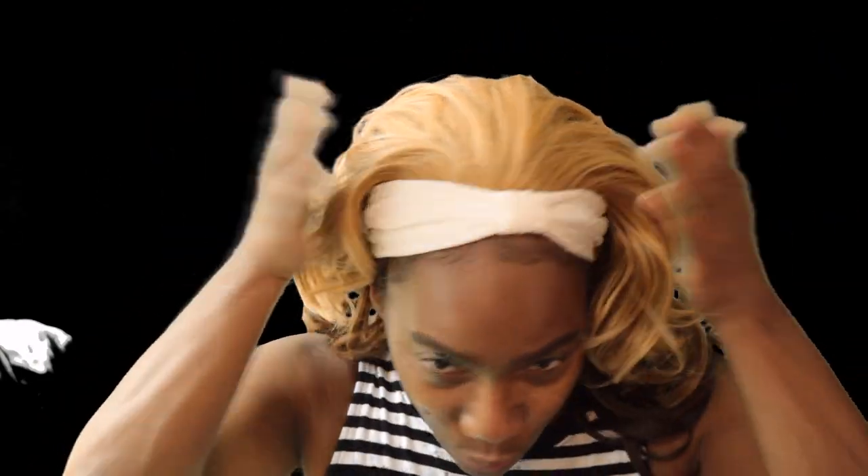Speaking of which, this unit I'm wearing right here — take that back, it's not a headband wig, it's a half wig. This is what we had back in the day, which is now called a headband wig. All you do is put it on and then you can take your hair and put it over the top of the half wig and style it, or just slap a headband on it like I did.